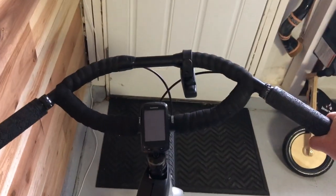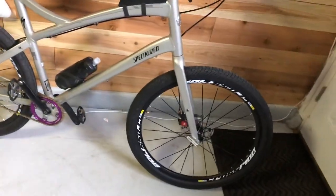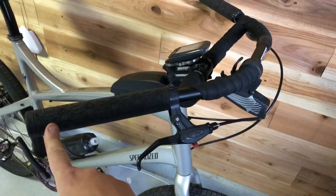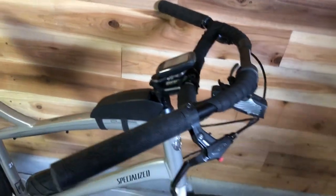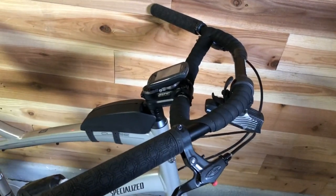Thanks for watching — this is an amazing product. I'll probably be getting the Jones handlebar for my other bike as well, but I really want a bag for here. Thank you guys.